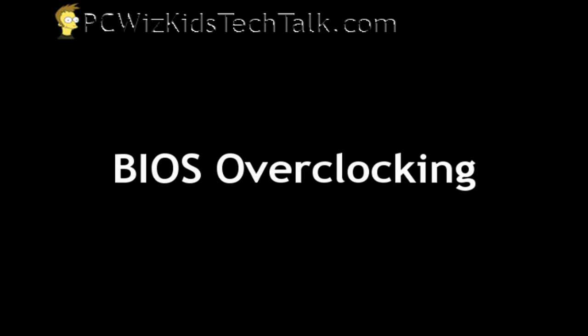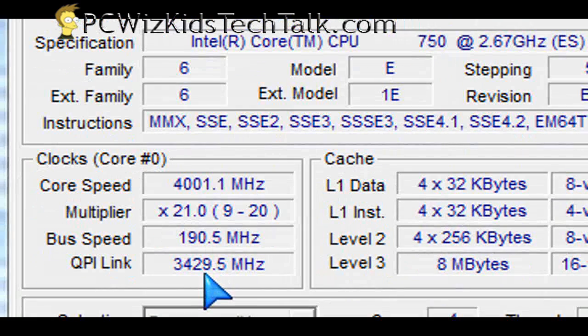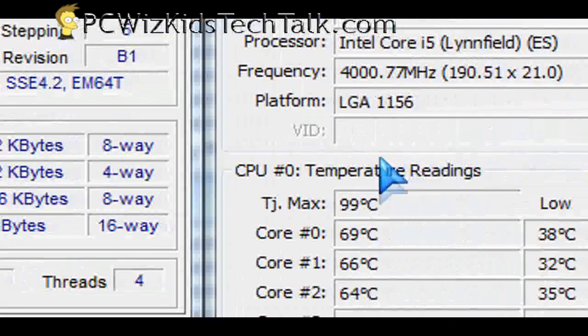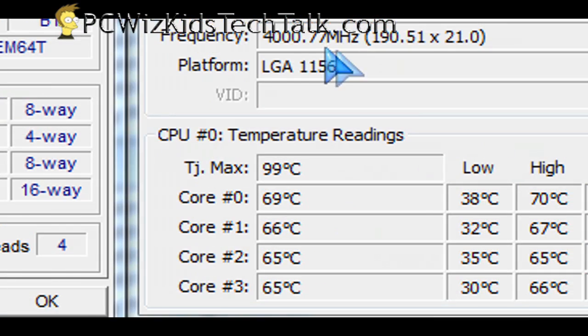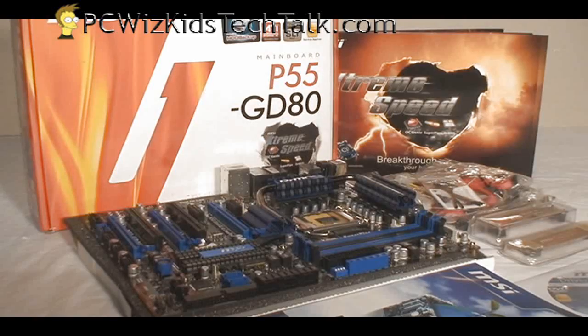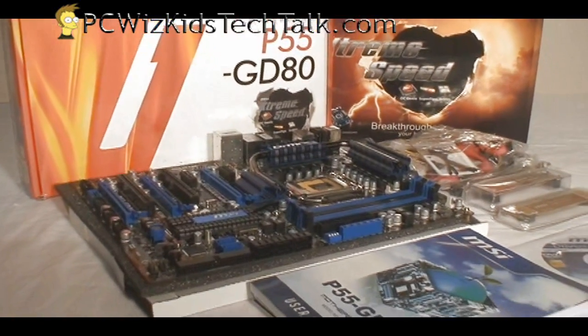Then there's the regular BIOS overclocking — you go into your BIOS settings, adjust the base clock, adjust the multiplier. I put the multiplier up to 21 and increased the bus speed, and there you go: 4 GHz, stable. I'll make a separate video about the Core i5-750 so you can see benchmarks. This video is about the motherboard — it's a terrific motherboard for overclocking.